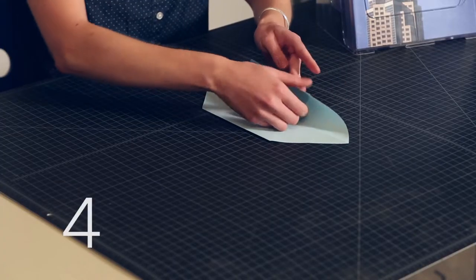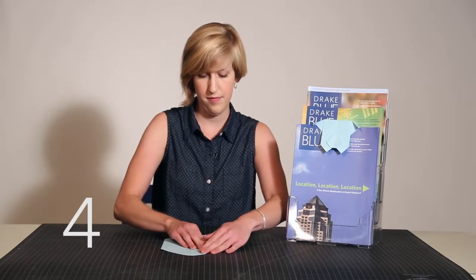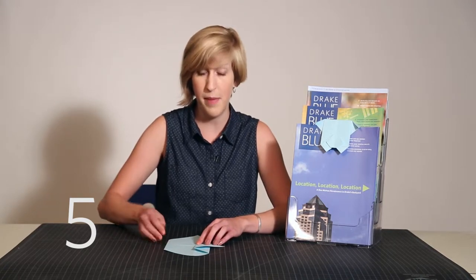Step 4: fold the left edge into the center. Step 5: fold the right edge into the center so it matches the left.